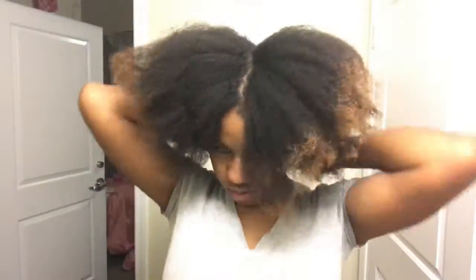I had to do a quick length check since my hair was blow dried — semi blow dried. I hadn't put heat in my hair since probably 2014, so I had no idea how long it was. I had to check real quick.